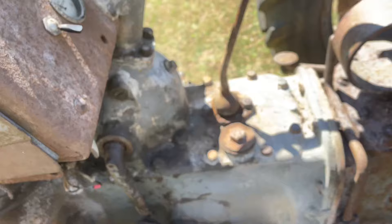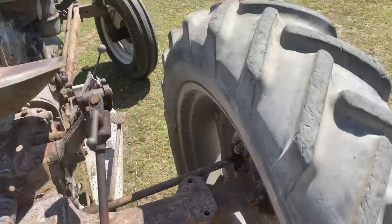Over the back — this is your PTO and your link arms. And here is your throttle.